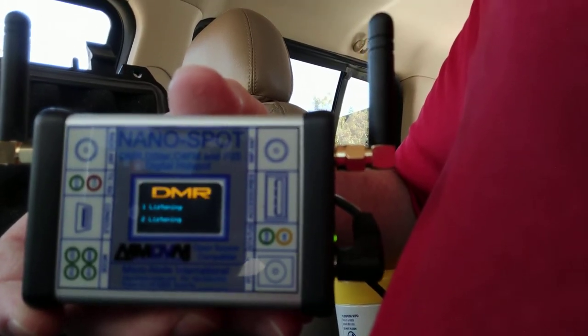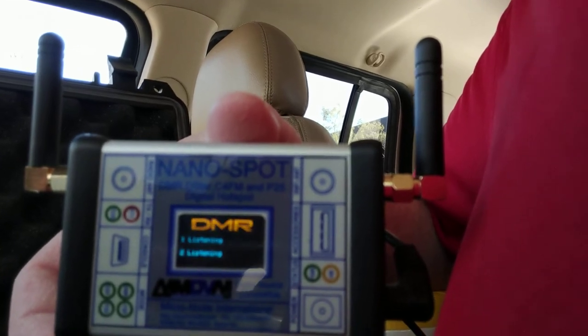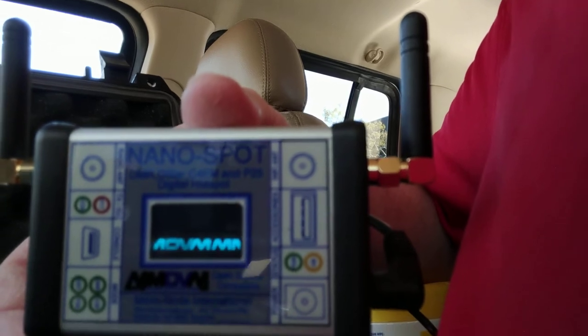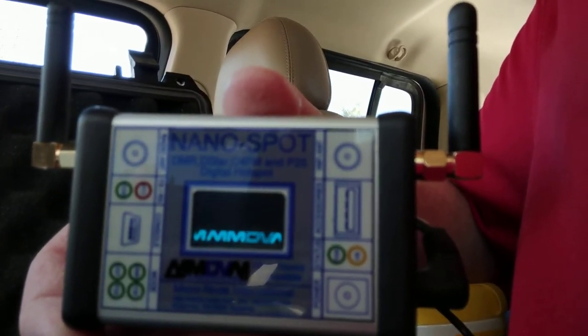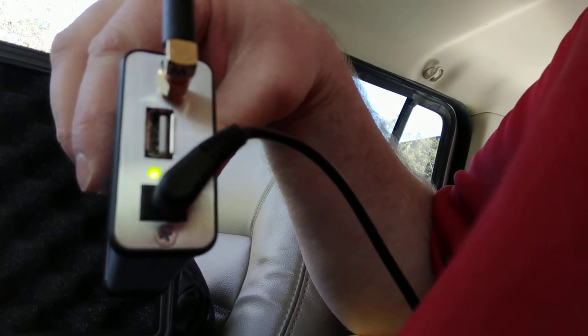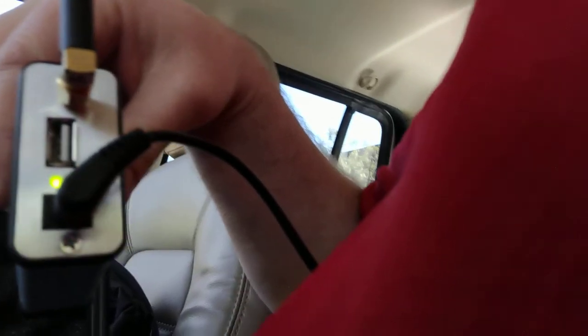So this is the NanoSpot. As you can see, it's pretty well constructed. It's got your wireless antenna and your UHF radio connection for your handhelds or whatever radio you've got. It's got two modes in it and a nice little display so you can see what's going on. It's got some LEDs on the side — this one indicates that you're scanning if you've got multiple modes set up. I've got D-Star and DMR set up, so it's scanning both right now. On the other side, you've got a power LED and a network connectivity LED that blinks when you're online. The only cord coming out of this is a power cord.